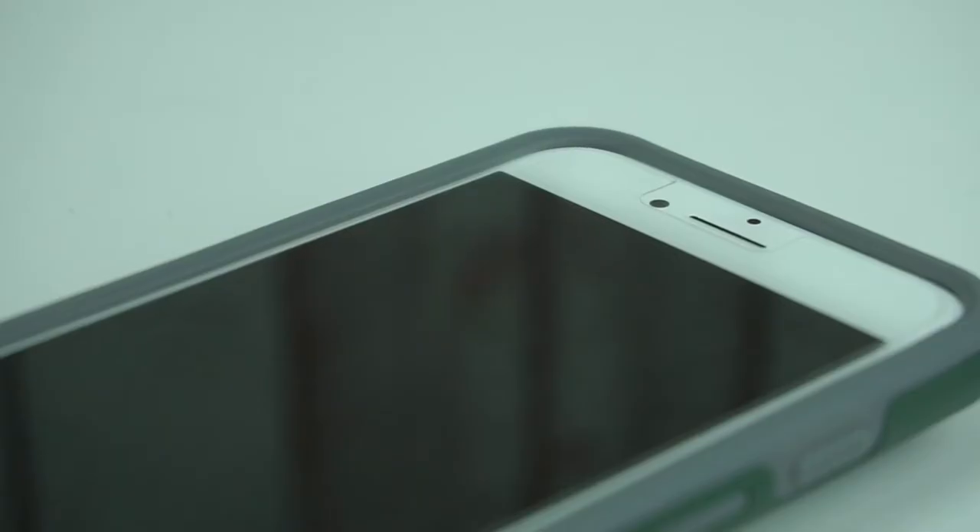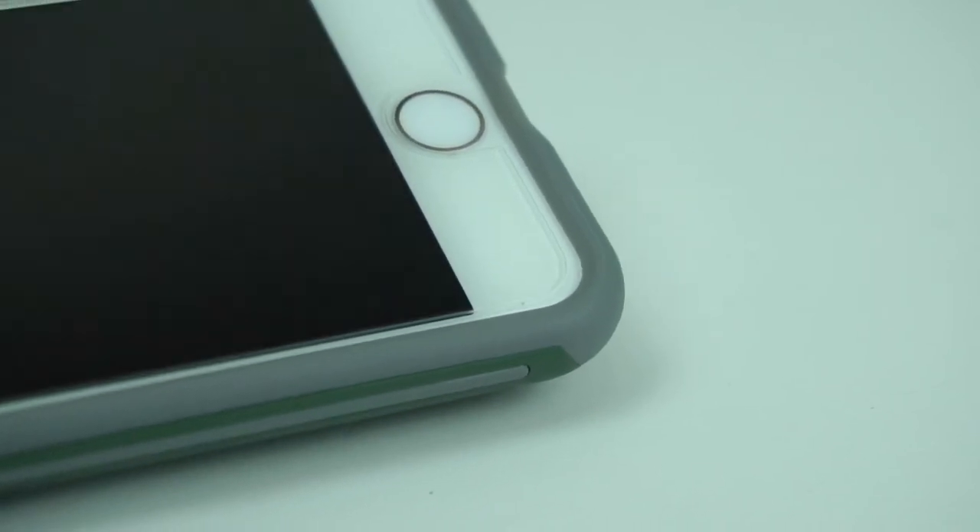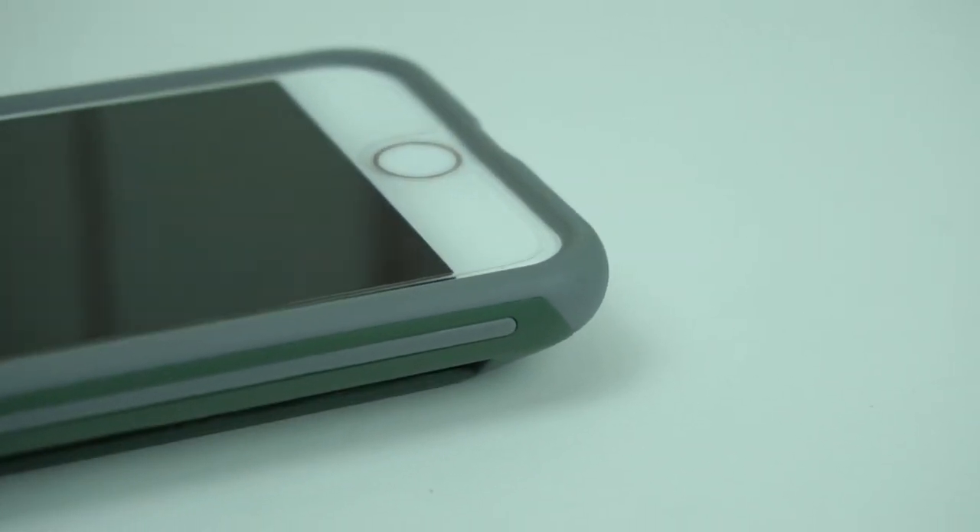The case has a raised beveled edge to guard the screen of your device from any scratches and scuffs, and is also compatible with most screen protectors.